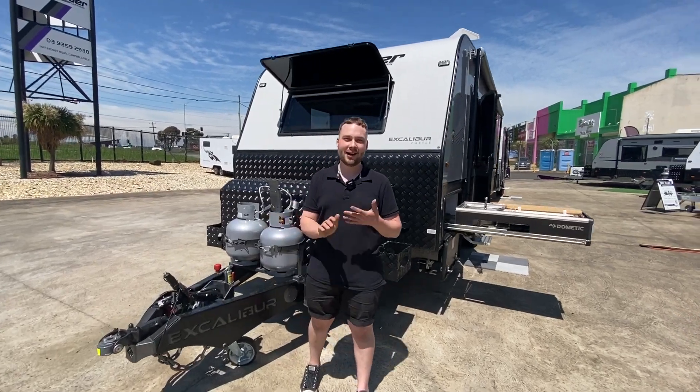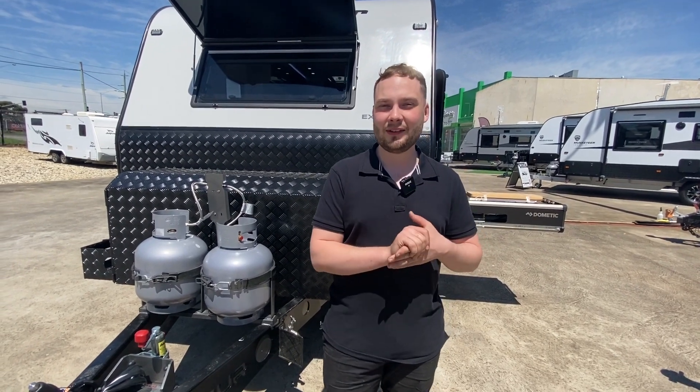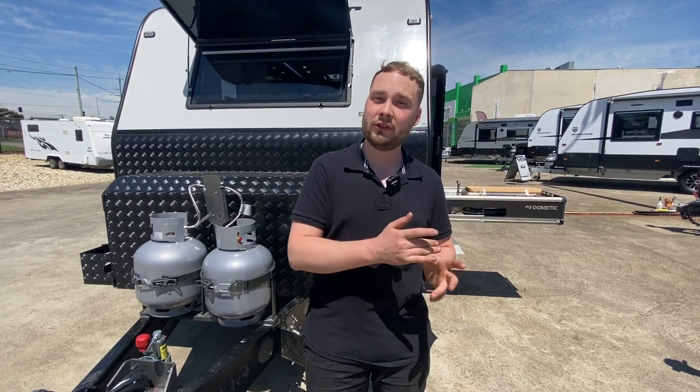Hey guys, it's Michael Valentino from Crusader Caravans in Campbellfield, Victoria. Today we just had a brand new family Excalibur Castle arrive. This one's tricked up with a few options, so as we walk through I'll highlight the optional extras we've put on this guy.